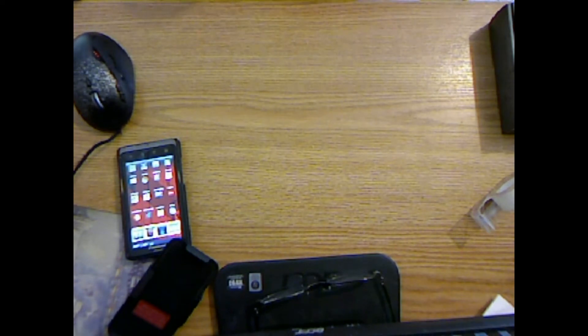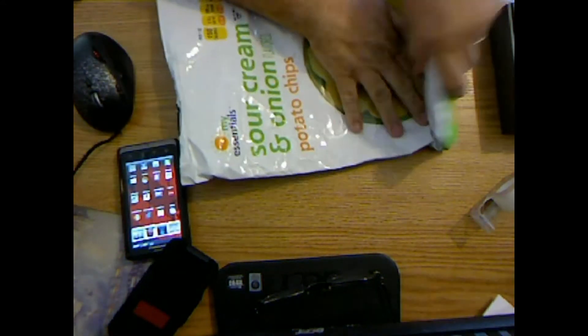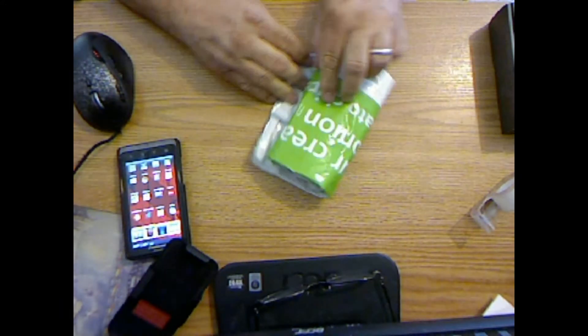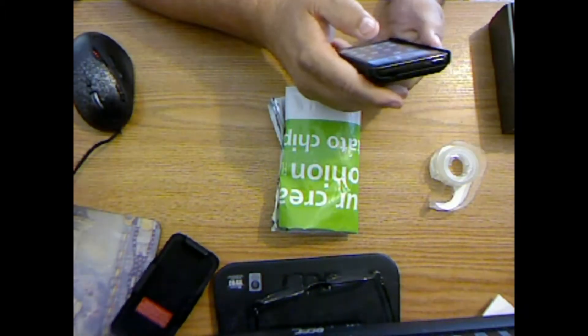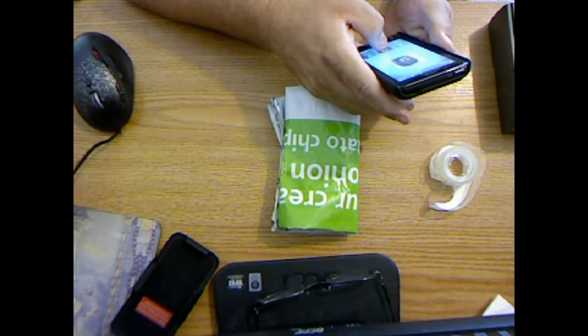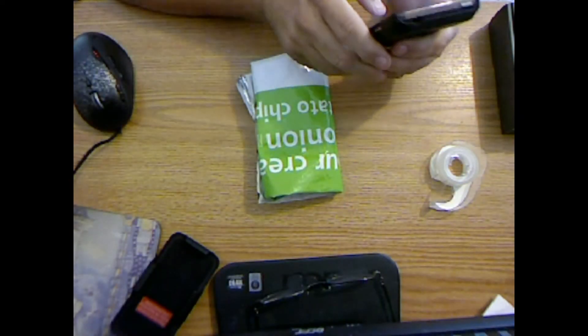I'll go ahead and put it in the potato chip bag. And right here — that'd be good enough right there. Let me show you here — can you call it again? You hear that ringing? There's nothing. So that's proof of concept right there.